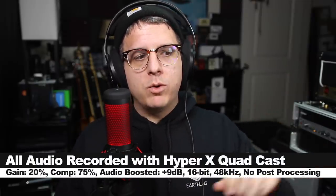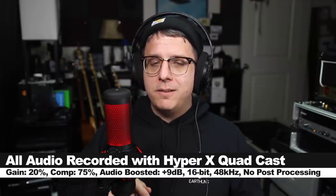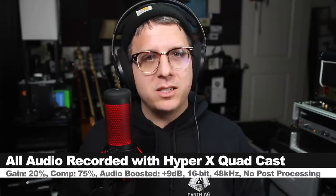Like always, I'll throw some links down below. For the majority of this review, I will have the microphone connected directly to my Mac, with the input gain on my computer set at 75% and the gain on the microphone set to the first dot. I won't do any kind of post-processing, but I may boost it in post, so check the description to see what I did.